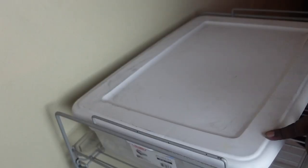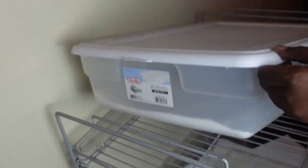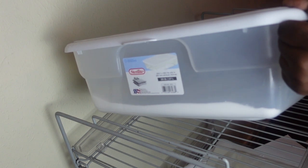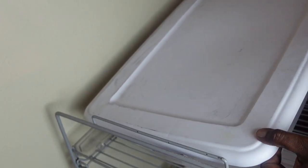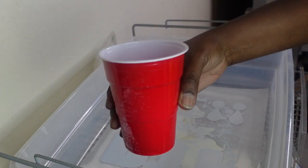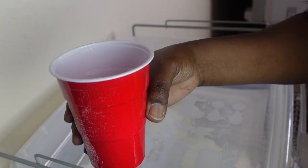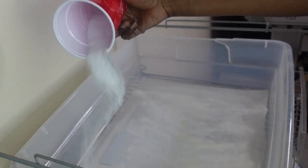Here we are at my powdering station. Today I'm going to be using white powder because I'm pressing onto a yellow shirt, and for a light shirt you need white powder. This is the container I keep my powder in. I'm going to use this cup to sprinkle powder onto our image, just covering the whole image with powder.